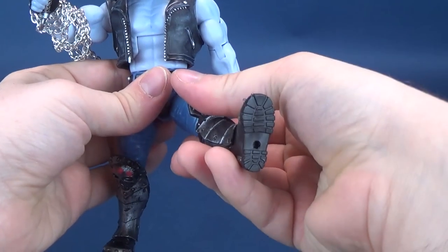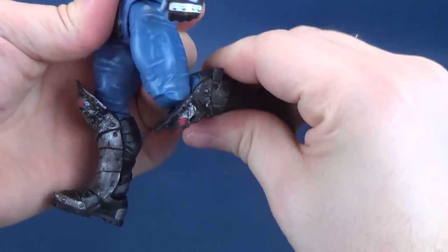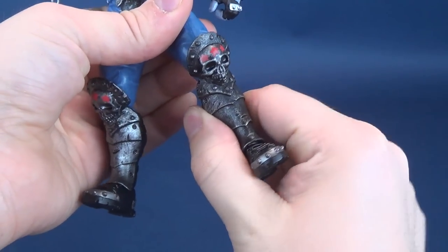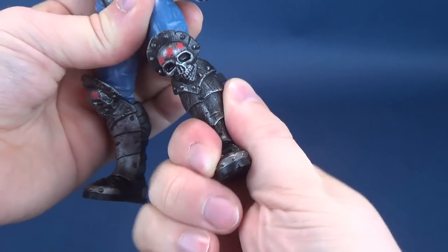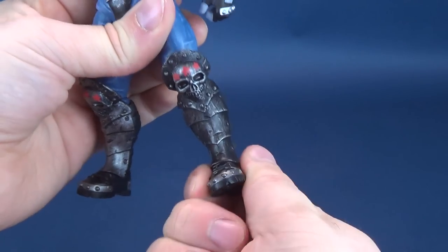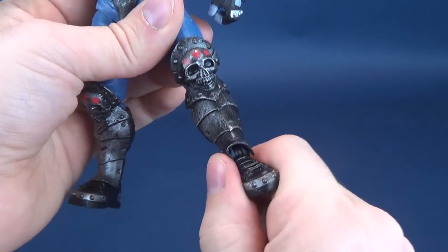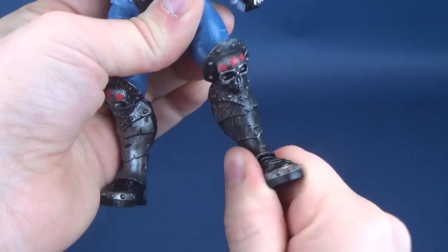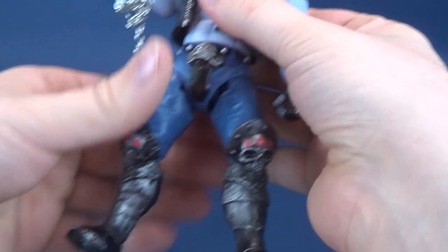Legs hinge outward, you have forward and back movement on the legs, only a single bend on the knee, no swivel on the lower leg so the calf doesn't actually move back and forth. The feet hinge up and down, but there's really very little posability happening there.